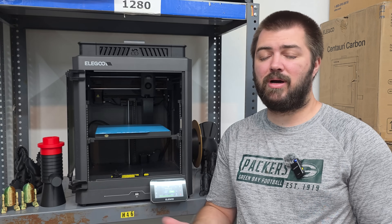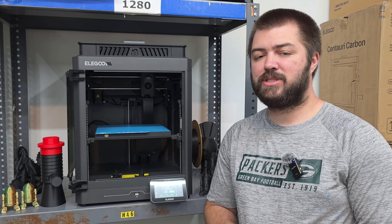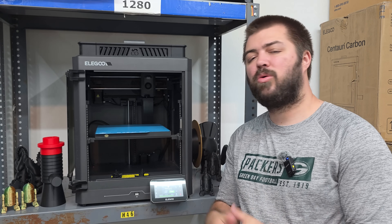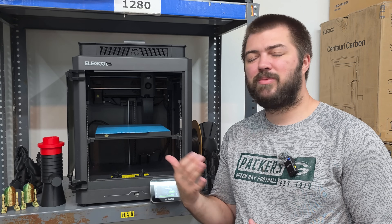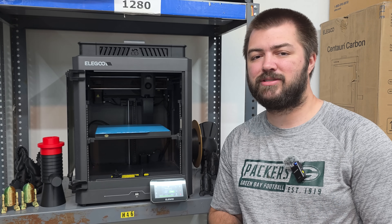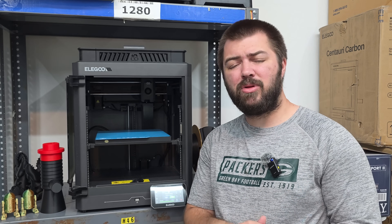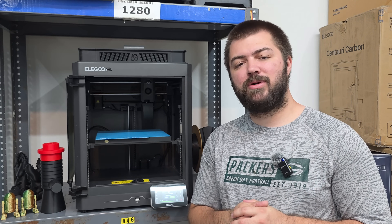If you're not printing ABS or ASA, the Bambu Lab A1 being a bed slinger is still a good option — you can even slow the printer down and probably get better results. Both printers are fully capable when it comes to print quality, but the CoreXY is going to be roughly 15–20% faster. Hit that like button, subscribe, comment below what you want to see in the future, and have a wonderful rest of your week.